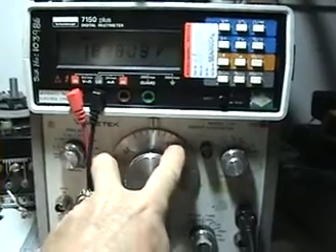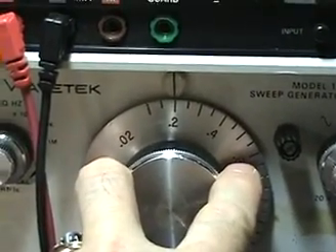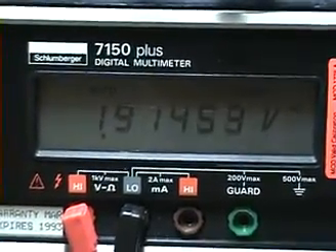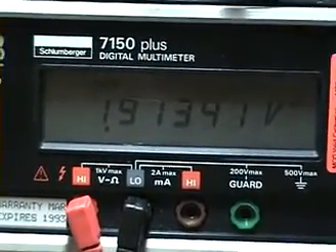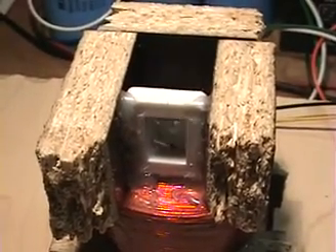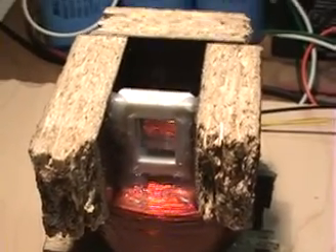Now I'll set it to 2 Hertz — you'll see the difference. It's on 2 Hertz now, and look at the voltage rising again. There's another resonance point at 2 Hertz. Look at the LEDs — they're lit. The magnet is now in synchronicity with the pulse, being shot up to the highest point.